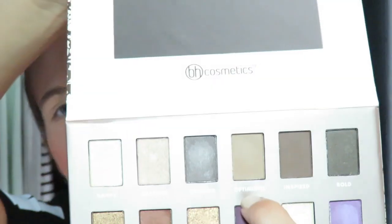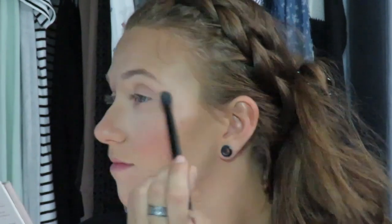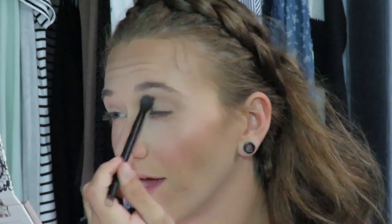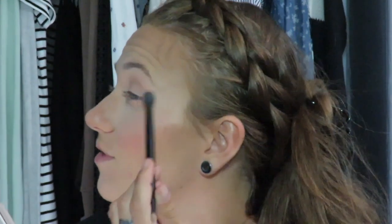Next color I'm going to go in with is Optimistic, right here. I'm going to use that as a little transition shade in the crease. We're going to pick that up and go in. I'm going to take a little more because we really want it to be a nice transition color, since I'm using a darker shade over it. Looks good. Now we're going to take a little more and do the other eye.